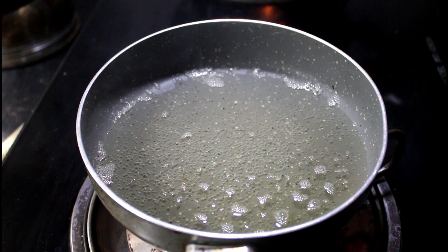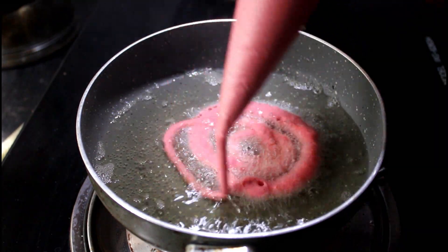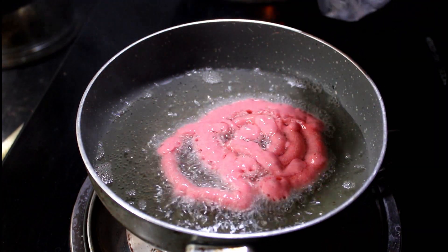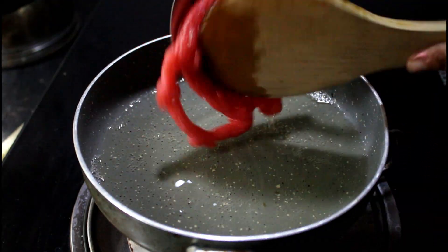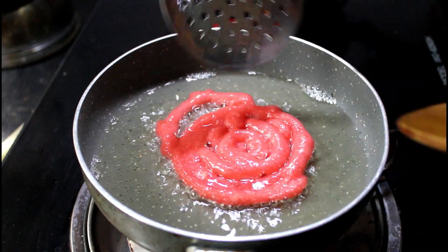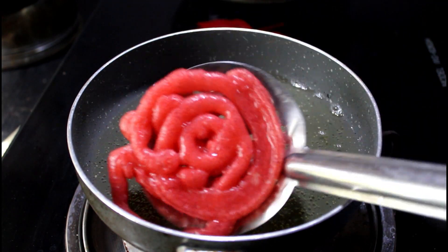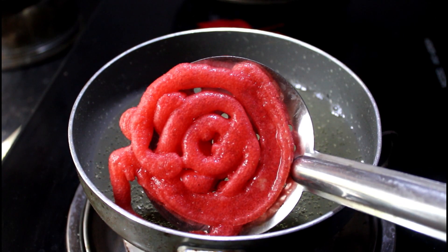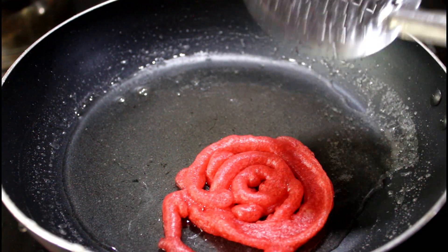It will be good to add a cup of tea in the middle of the morning. When you look at the dough, add the dough to the dough. You can add a dough with a dough.